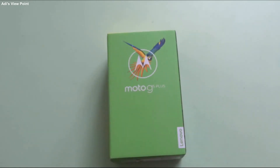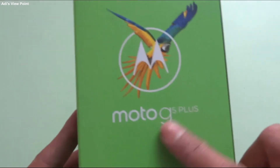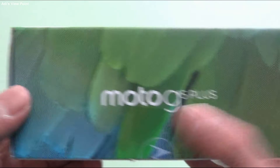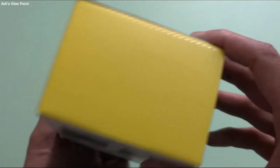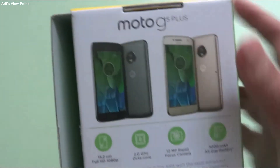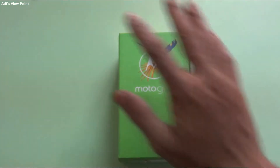So friends, this is the box of Moto G5 Plus. We have the Lenovo branding over here with Moto G5 Plus written and its symbol with the bird. On the right side we also get the Moto G5 Plus branding with the wings of that bird, and the wallpaper is also covered like this. On the top we have a nice pattern of yellowish type, and at the bottom some paperwork is done. Behind, two variants are shown — one in grey and one in gold. I have the gold one, and a few specifications are provided. So without wasting any further ado, let's unbox this mobile.